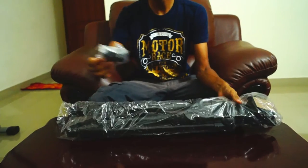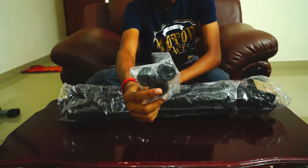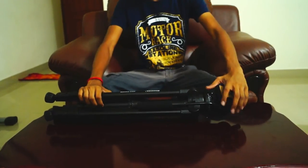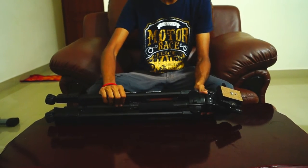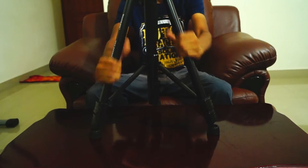We also have a pair of extra legs, which you can see right here. Now let's take the tripod itself out of its cover. So what you're looking at is the Sympex 888RM tripod.